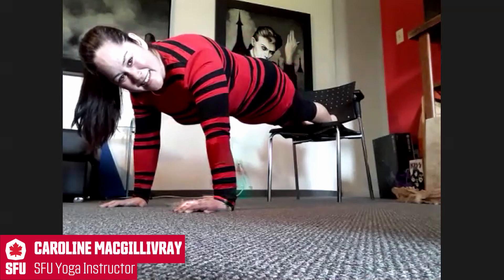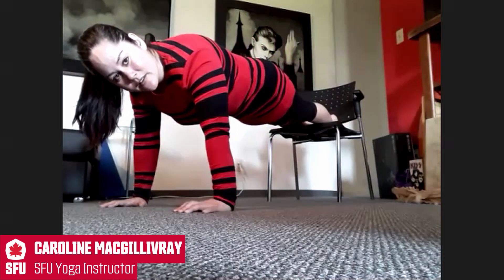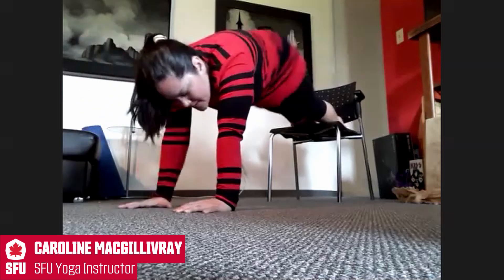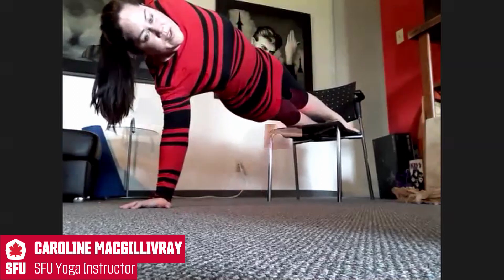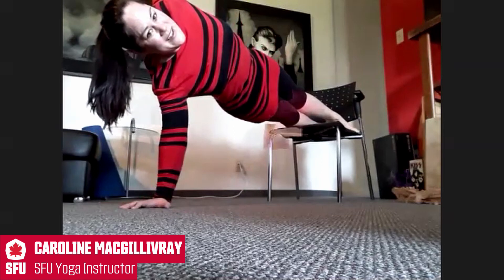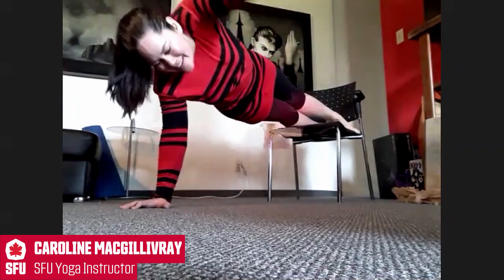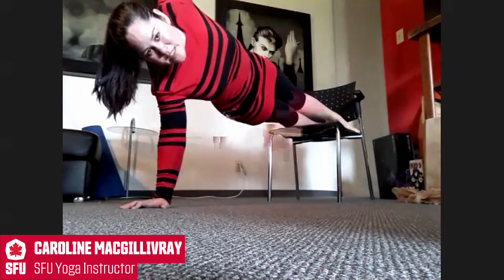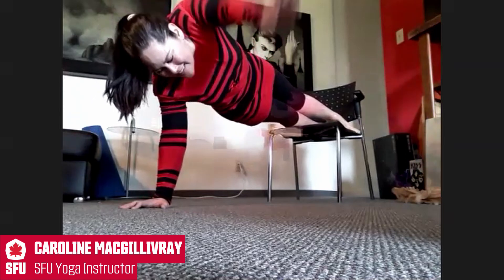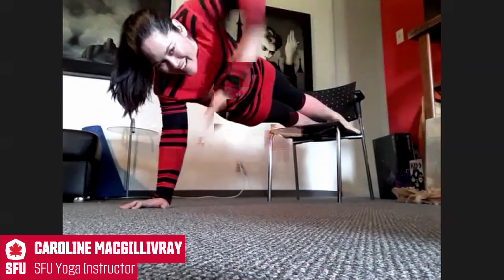10, 9, 8, 7, 6, 5, 4, 3, 2 — bringing hand under shoulder if this feels okay. Bringing it up for 7, 6, 5, 4, 3, 2 — bringing it down, reach it up. And this can be done with feet on the floor. Down and up, down and up. One more — down and up.